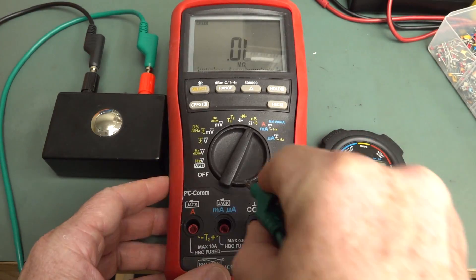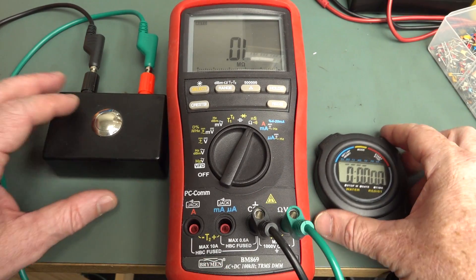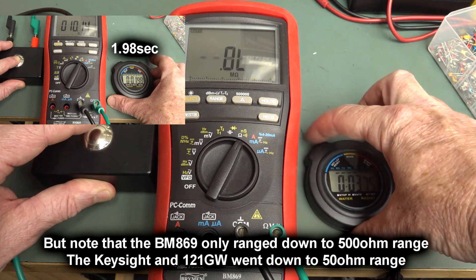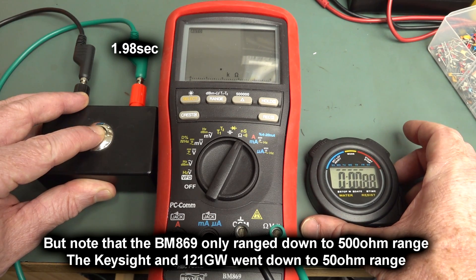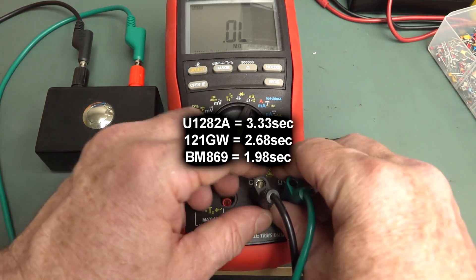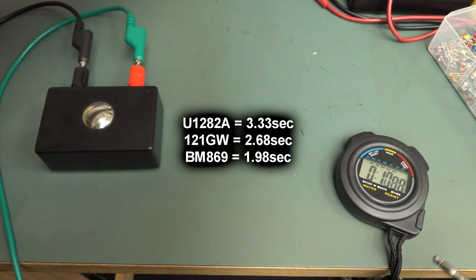Let's get the BM869 Brymen jobby. That's a bit quicker. It's reasonably quicker, but you know, not by a huge margin. If you want a fast auto-ranging meter...